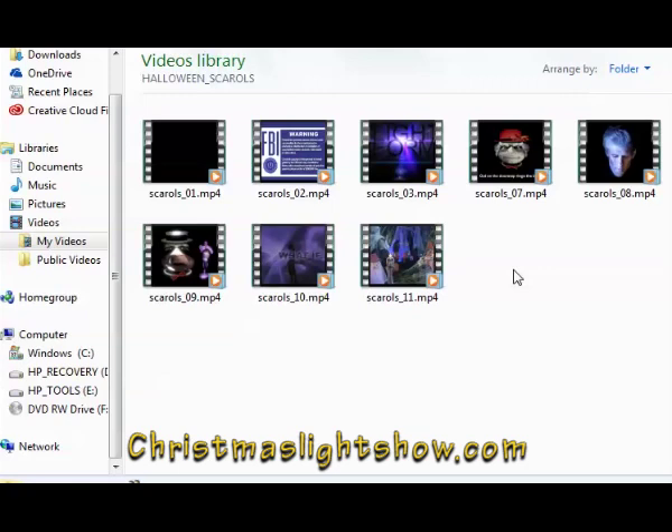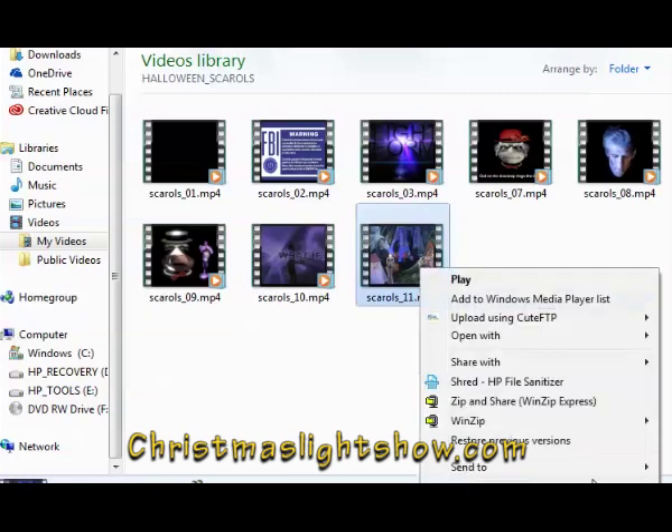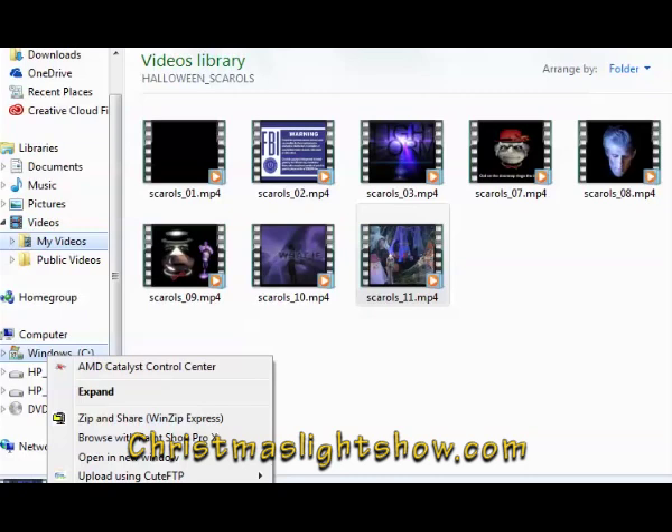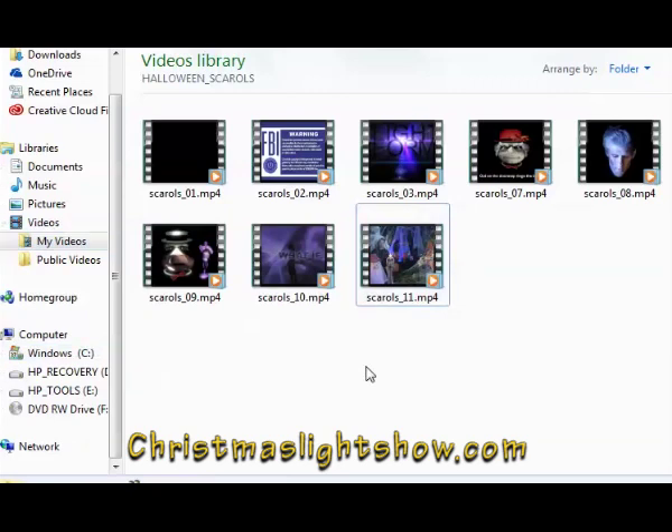That's pretty much it. Once these are done, you can copy them, and if you have a thumb drive or flash drive in your USB port, just right-click and paste them to that location. Then you're ready to go with your video projector. If you have any questions, feel free to email us through our contact page — thanks for watching.